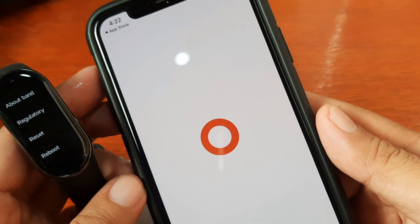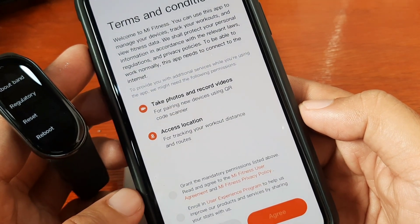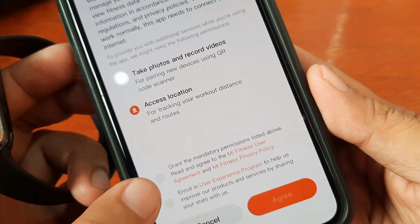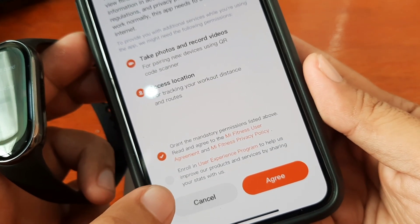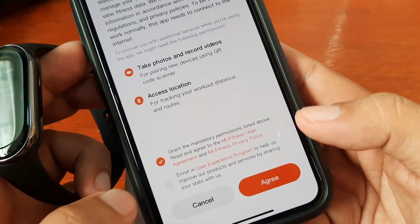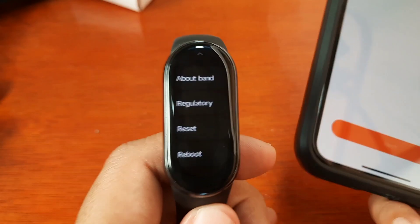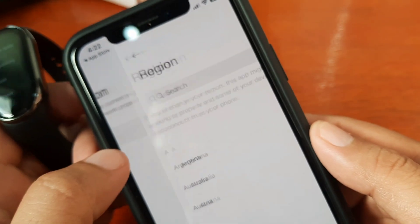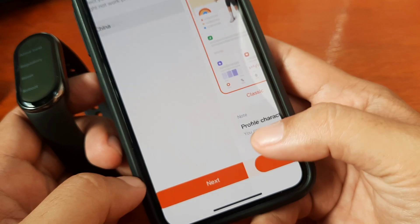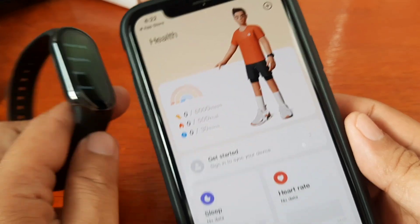We are done downloading our application, so let's open the app. It is asking for permission: take photos and record videos, access location. Grant the mandatory permission listed above. Then another one: enroll in user experience — you can leave this part. Tap on agree. So we have here our fitness tracker. It's not a global version but a Chinese version, so we have to pick the China region. Then tap on Next, Start. And we have here the dashboard of the Mi Fitness tracker.